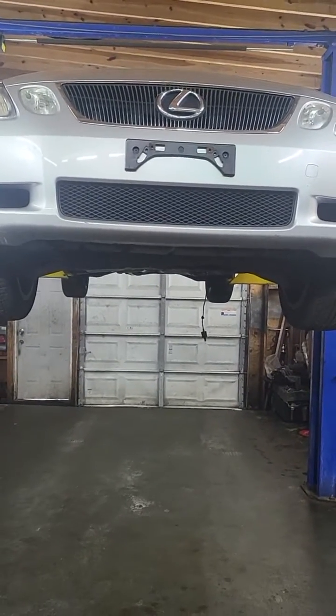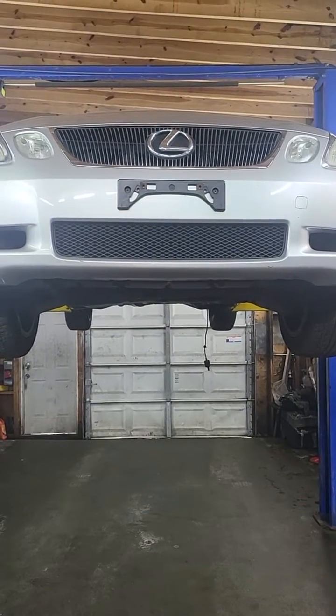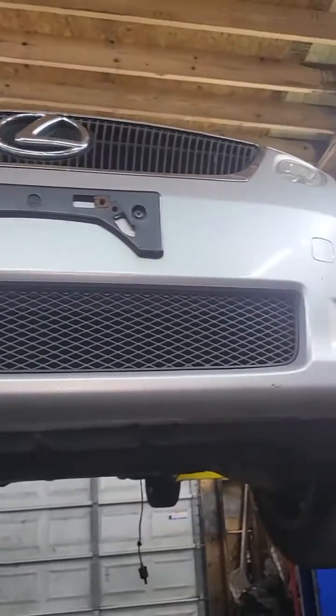Another quick video about the location for the oxygen sensor. This is a 2007 Lexus GS350. Bank one will be the passenger side and bank two will be the driver side.